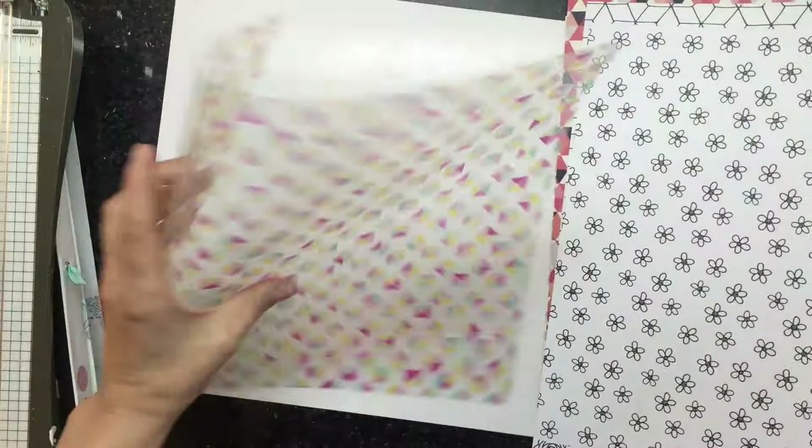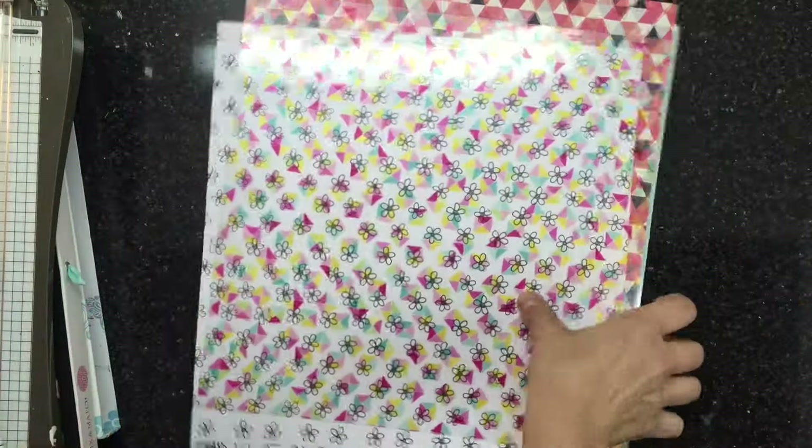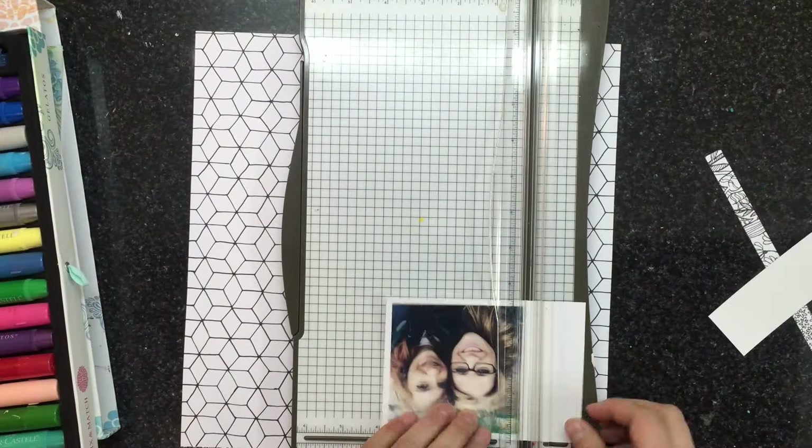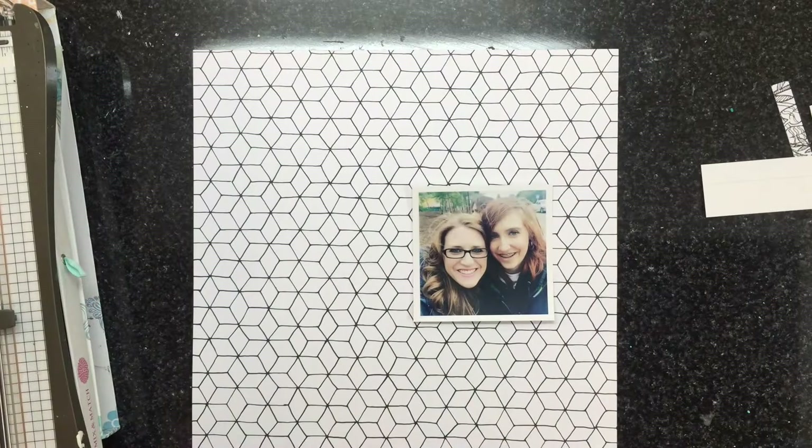I'm just showing you some of the products I pulled out today. There's lots from the Chamel Star Shine collection, and then the Hall Pass collection by American Crafts.